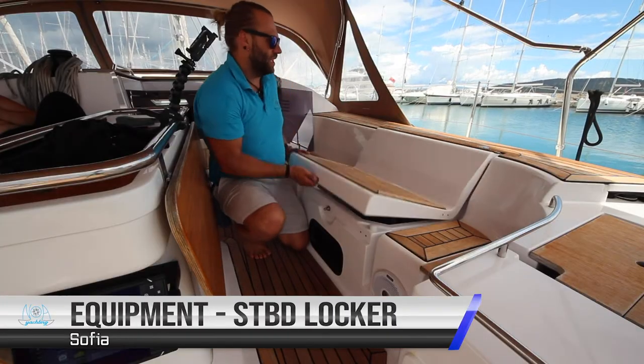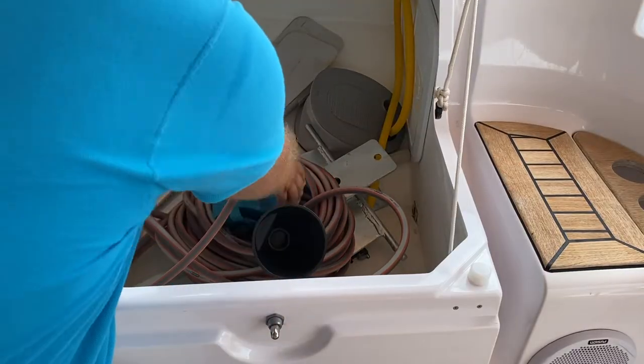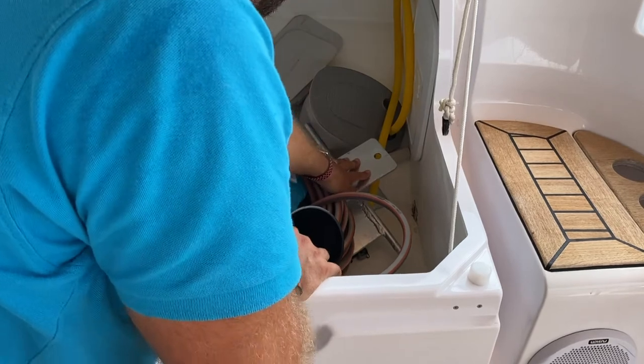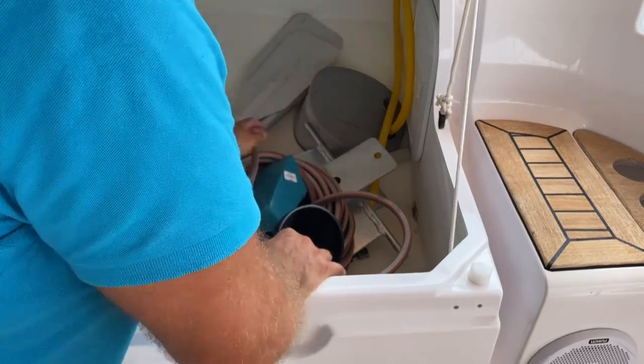In the starboard lazarette, you have a funnel, baler, hose for filling your water tanks, spare anchor, pump for the dinghy and the oars for the dinghy.